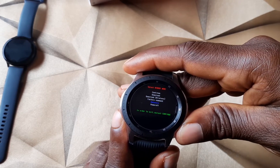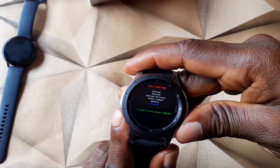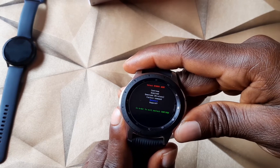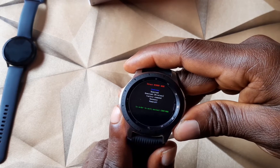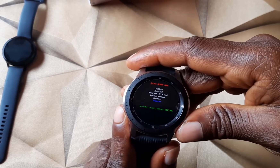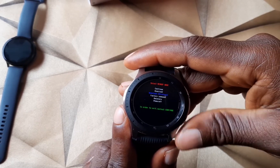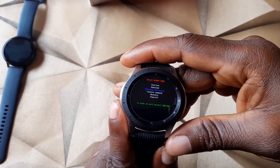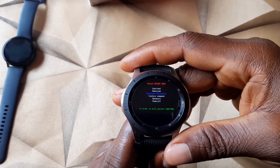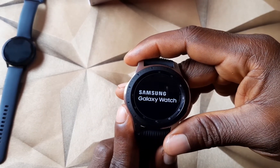Keep holding the key until you see 'Rebooting' — then release your fingers. There we go. Now scroll to Recovery and press and hold the home key to select it. Once selected, the watch will start the hard reset process. I don't want to actually hard reset this watch, so I'll leave it and it will automatically turn back on. Now you know how to do both the soft reset and hard reset on the Samsung Galaxy Watch.